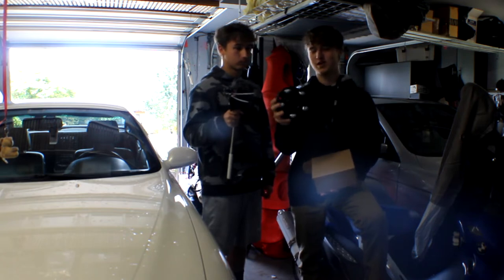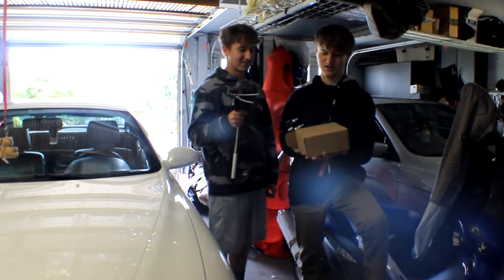These were 70 bucks on Amazon, 1-day Prime. And yeah, let's get to it.